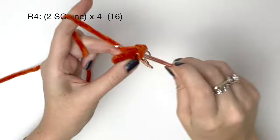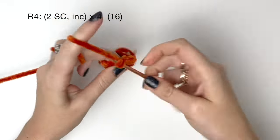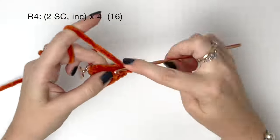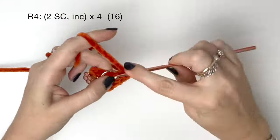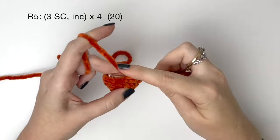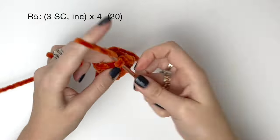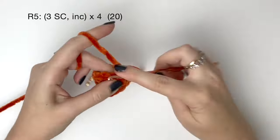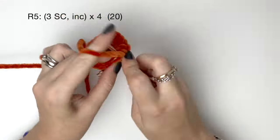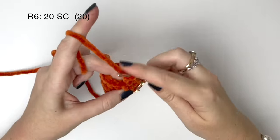In round three it's a single crochet followed by an increase, and we do all of that four times to bring us up to twelve. In round four it's two single crochet and then an increase — we do all of that four times to get sixteen. In round five it's three single crochet followed by an increase, and we do that four times to get twenty. In round six we just do twenty single crochet around.